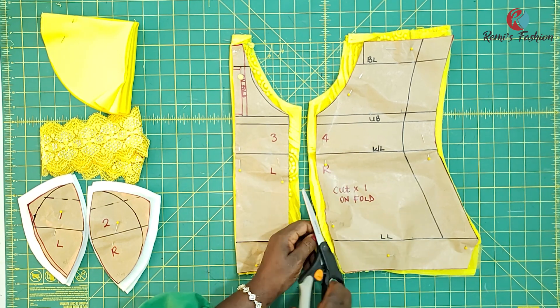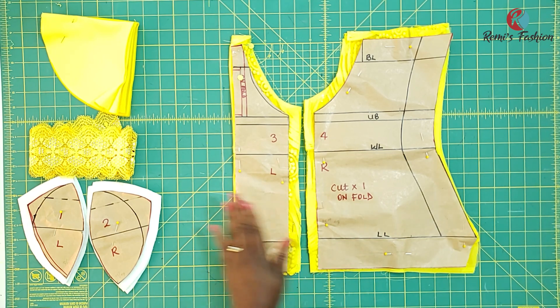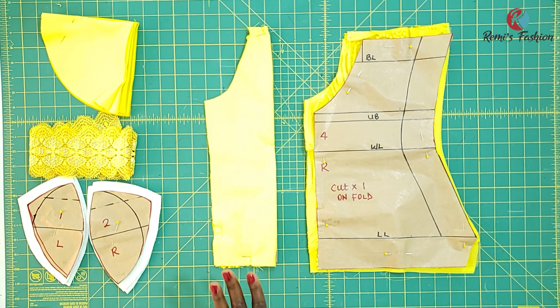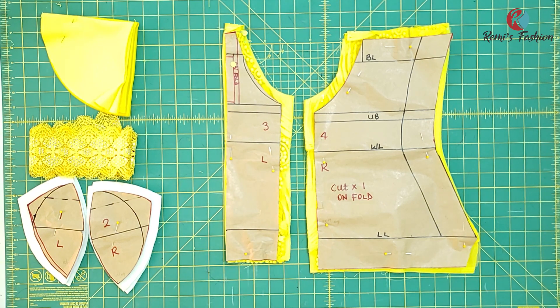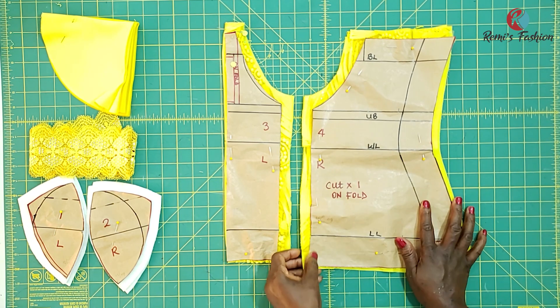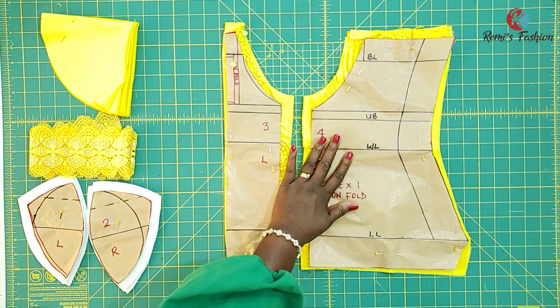I'm going to cut this piece open so that you have one side on your right and the other on your left. I cut on the fold for both the front and back pattern pieces, and I cut them exactly the same. We're not going to use a separate lining — we're going to use this underlayer for our lace fabric because of the transparency of the lace. If you want the lace to be transparent, you can use an organza for the underlayer. I have underlayers for both my front and back pieces. Don't forget to transfer all your notches.